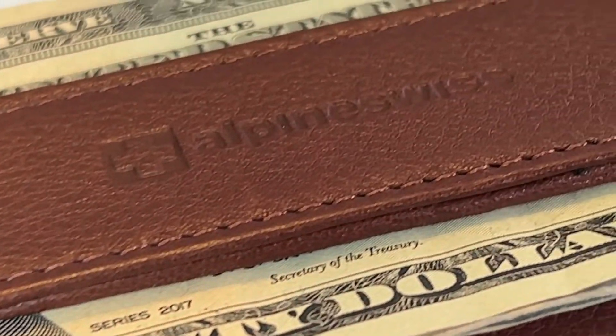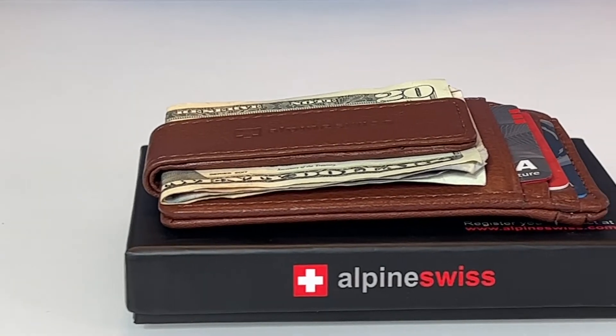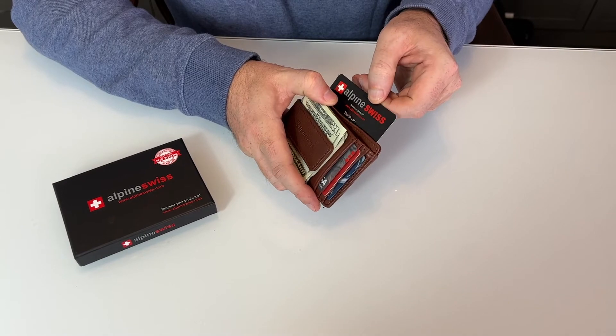Harper is handcrafted from genuine cowhide Napa leather and smells great. Within a few weeks, the leather will begin to stretch and conform to your needs — you can add more cards if you need to.